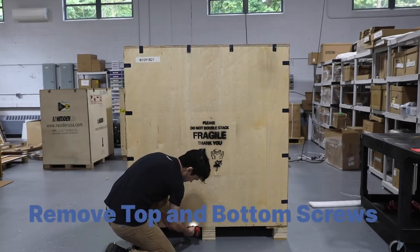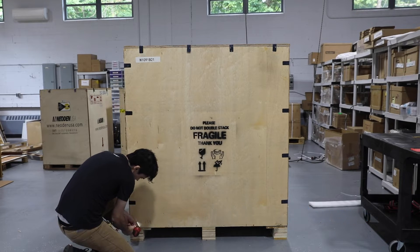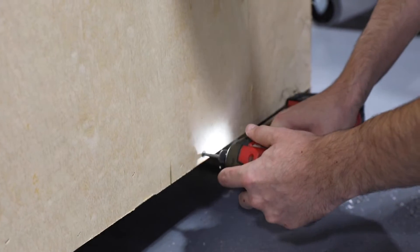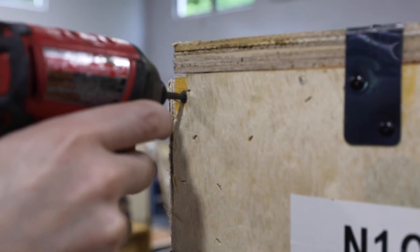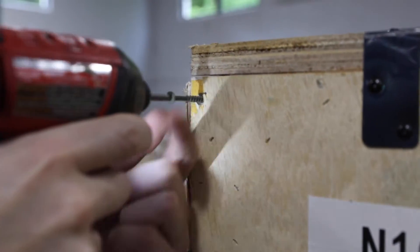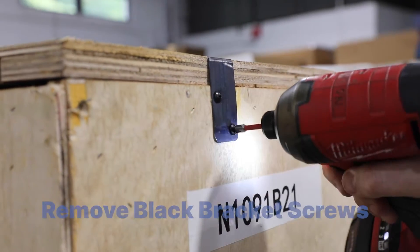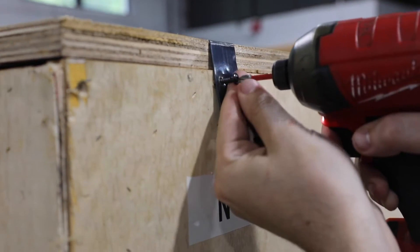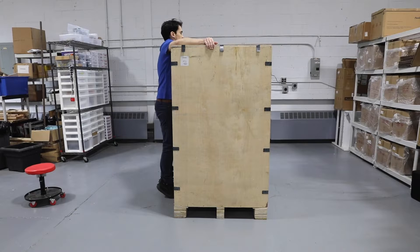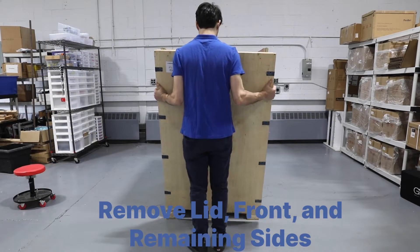Start by removing the outer screws along the bottom and top of the crate. Next, remove the black screws from the brackets along the outside of the crate. Carefully remove the lid, front panel, and then the three remaining sides of the crate as one piece.